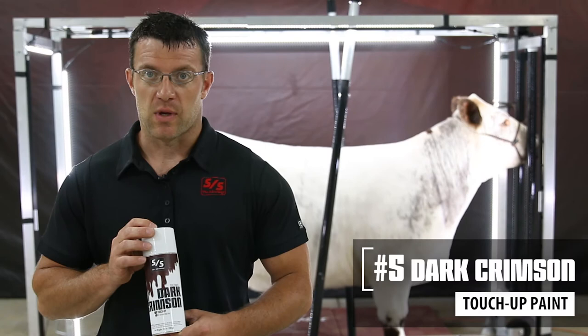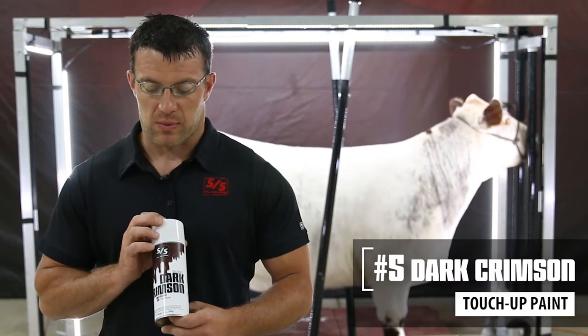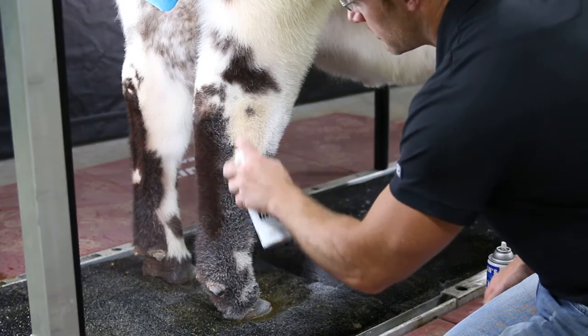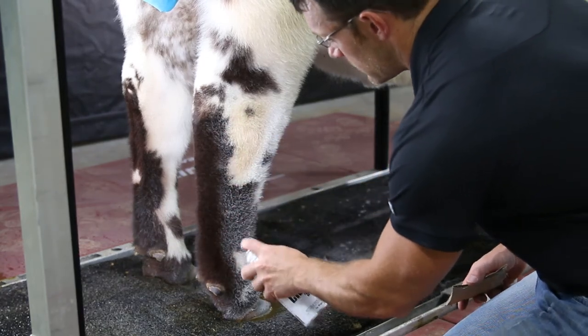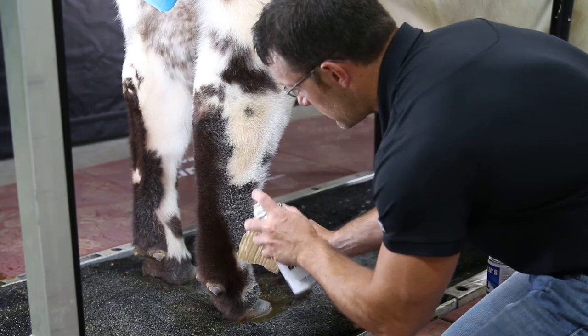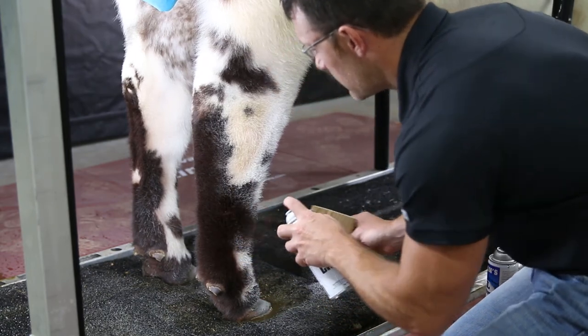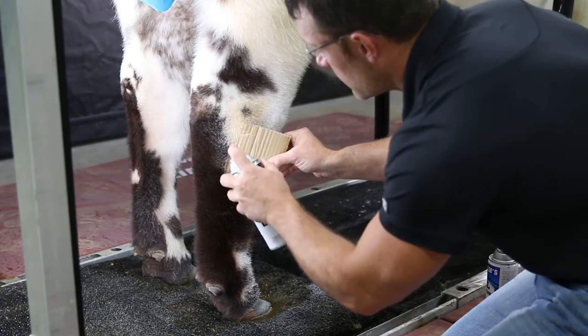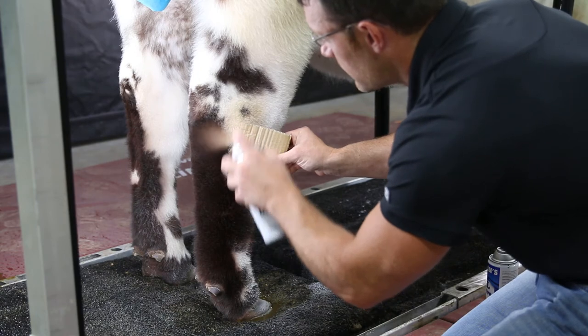Another shade we have is shade number five, the darkest of the paints — Dark Crimson. It works really well on your dark colored Shorthorns, dark Herefords, and your dark red steers as well. This works well in conjunction with the Red Velvet paint to help darken it up a little bit. Like the rest of our new touch-ups, Dark Crimson offers great coverage with less paint.